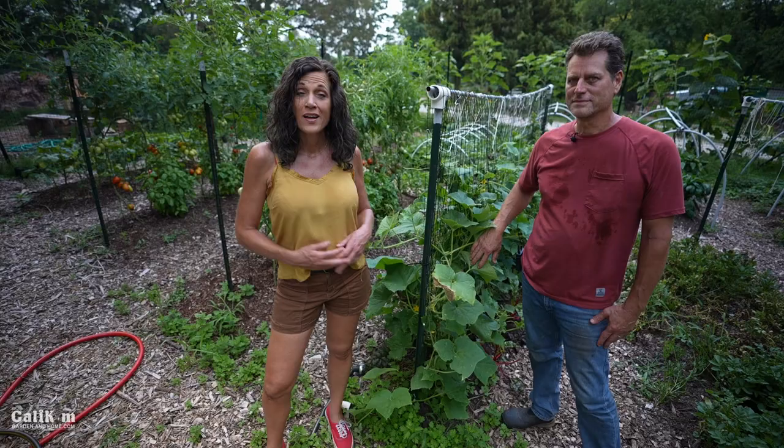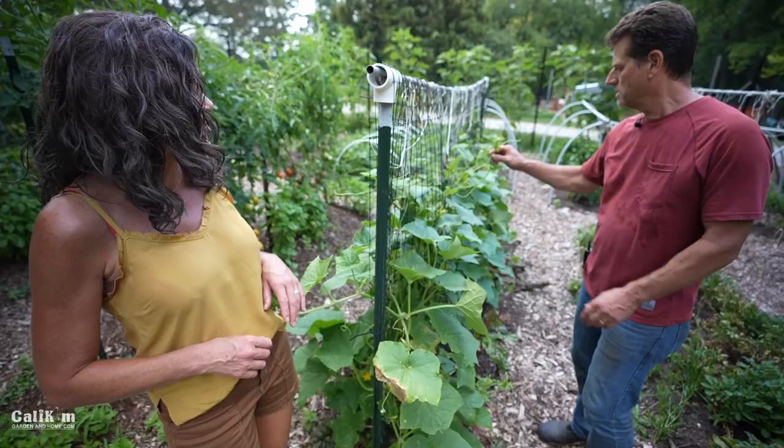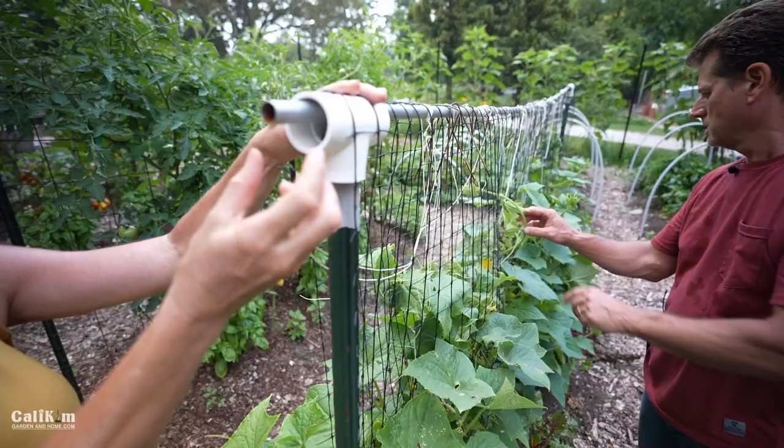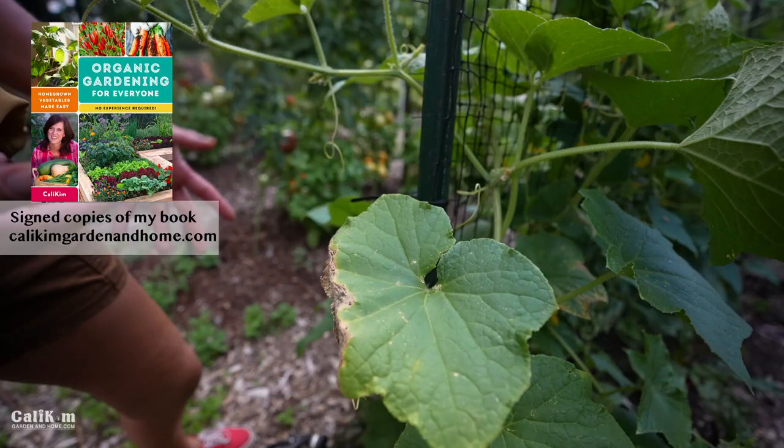Here is a great example of some cucumbers on a trellis growing up to save space. I love this trellis — it's super simple. You don't have to spend a lot of money. All this is is a T-post, a PVC connector, a metal pole fed through to the other end, and then deer netting. The cucumbers are just woven up through this netting as they grow, which gives a lot of airflow to the plants. There are a ton of cucumbers underneath here.